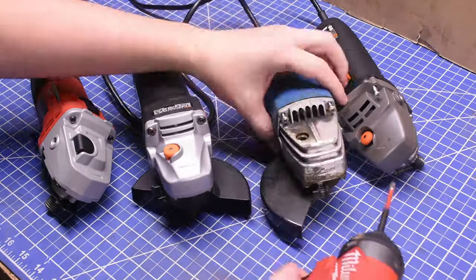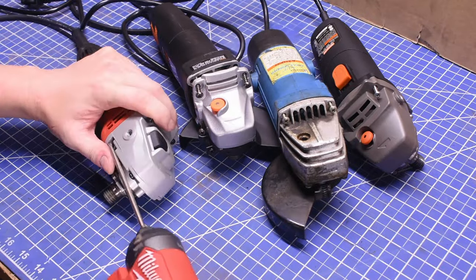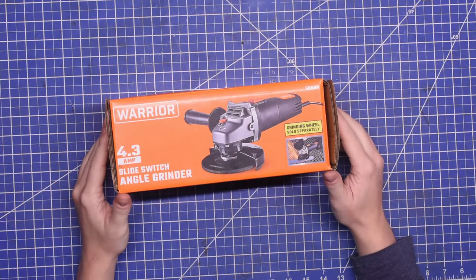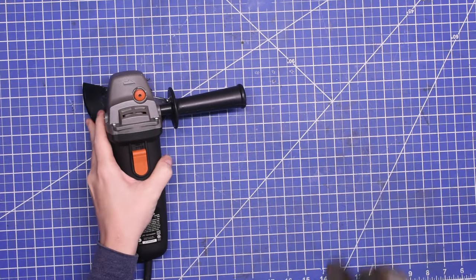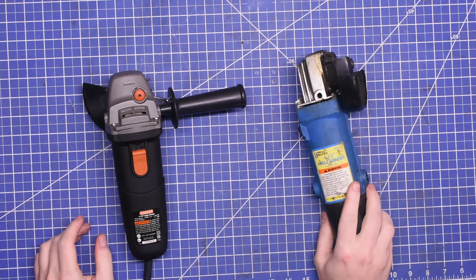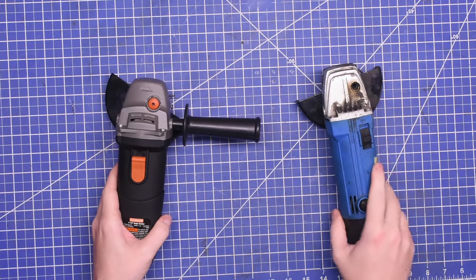What we're going to do today is take these apart to try and glean some of that quality and durability, and of course dyno these grinders to see if paying a short stack leaves you short on power, or maybe there's a sweet spot for value. This includes both a $15 Harbor Freight Warrior we bought on sale for $12, and my old used Harbor Freight Drill Master I bought for $8 nearly 20 years ago, to see how far we've come — or maybe what we've lost from the same store over that time.